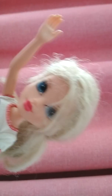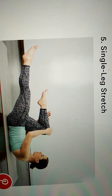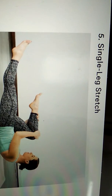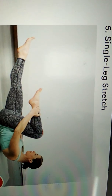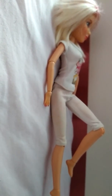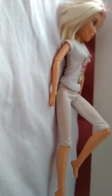Last but not least, number 5: The Single Leg Stretch. Lie face up on mat with knees drawn towards chest, shins parallel to the floor in tabletop position. Exhale to lift head, neck and shoulders off the mat. At the same time extend the left leg straight to a 45 degree angle and draw right knee towards the chest. Grab right knee with left hand and right ankle with right hand. Switch legs on the inhale, pulse for one beat and switch legs again on exhale, keeping shoulders off mat and core engaged throughout.